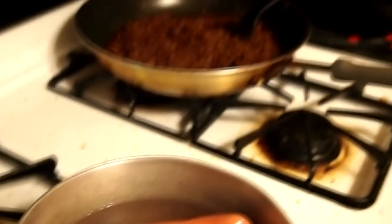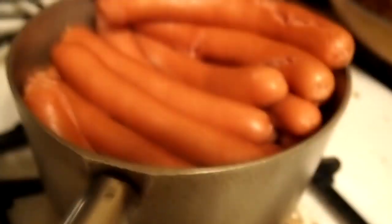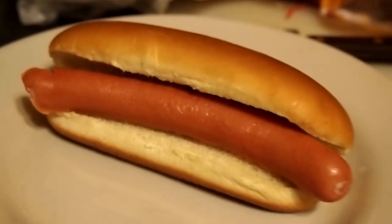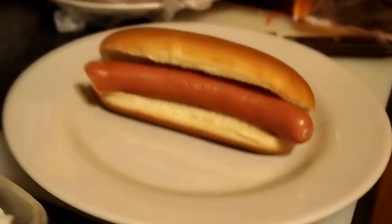All right guys, here's a big old pot of those dogs, here's that sauce, and over here I have the fixings — mustard, ketchup, some homemade sweet pickle type stuff, some relish, some diced onions. I got me a dog in one of them big buns ready to roll. Let me get it hooked up and show you what we're looking at.